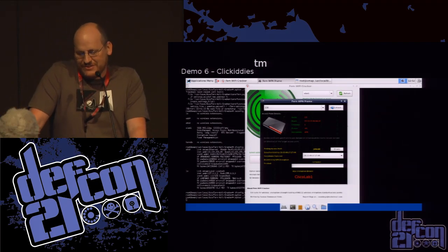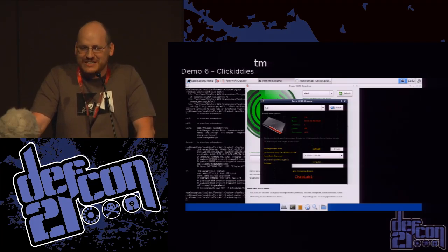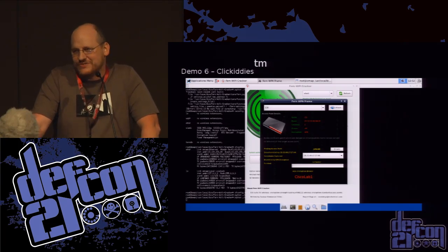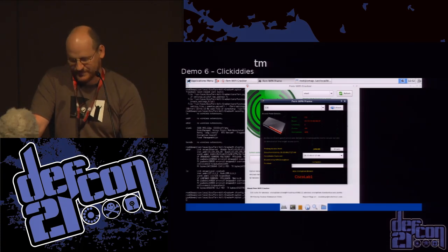The final solo demo is doing what I call being a click kitty. Aaron and I came up with this term — a click kitty is someone who's not even a script kitty; they can only use GUIs like Armitage and Fern Wi-Fi cracker, which came out last year. It's basically point-and-click for Wi-Fi: you pull it up and it says I see these networks, which one shall I take? And then it tells you when it's done.